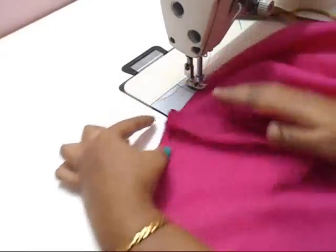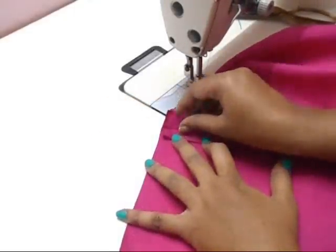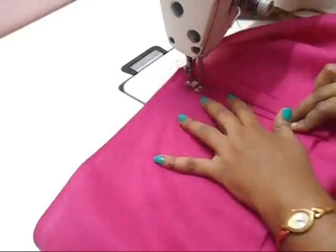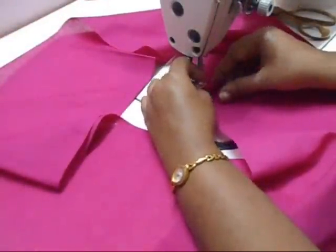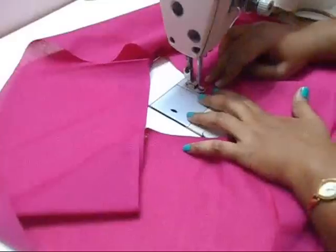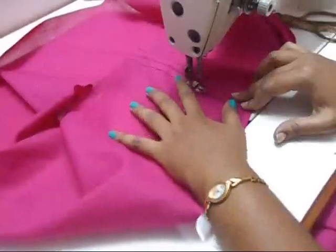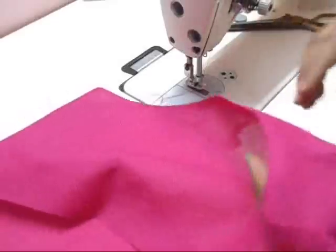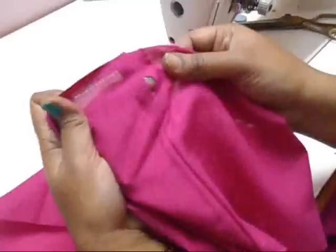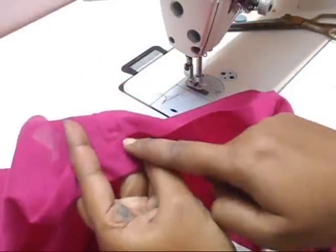Now open this and double fold it — fold it once, it's already folded together. You can see the hole — when you fold it like this you will have the hole over here. Just fold it like that and stitch all around.